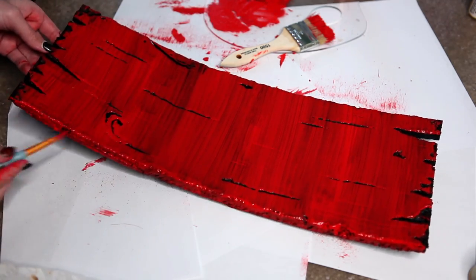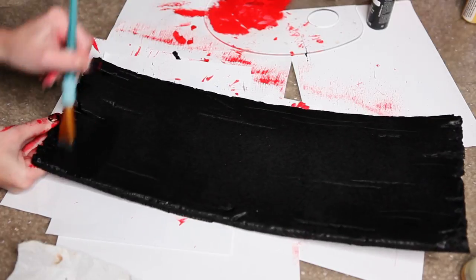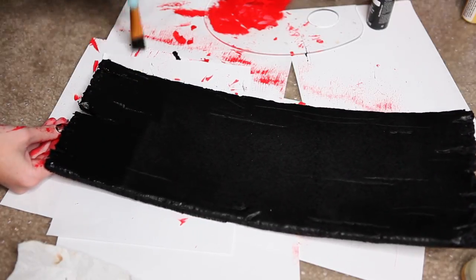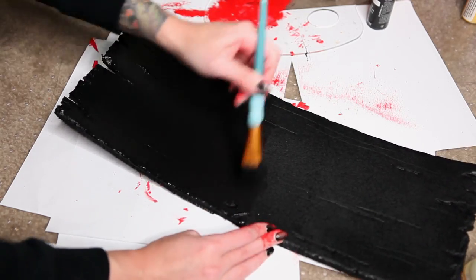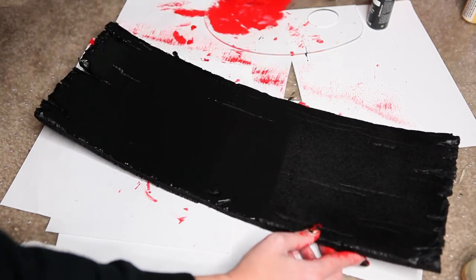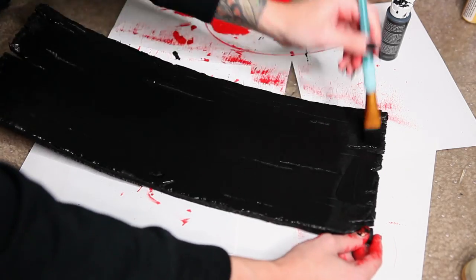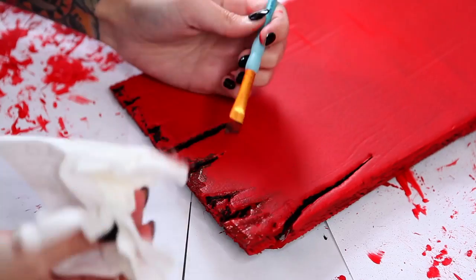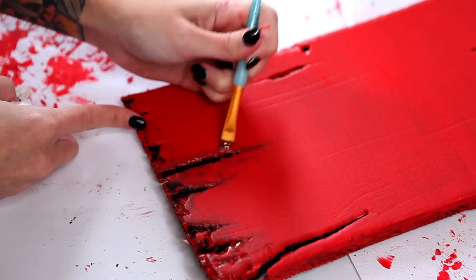Remember to paint those edges too, and layer until your paint is opaque. You'll also want to paint a layer of black acrylic paint onto your black pieces — I know this seems crazy since they're already black from the primer, but this will give them the same matte finish and brush strokes that all of the red pieces have. After you finish the one coat of black, you can just set them aside. Then go in and start dirtying up the edges by painting on brown paint and dabbing it with a paper towel.